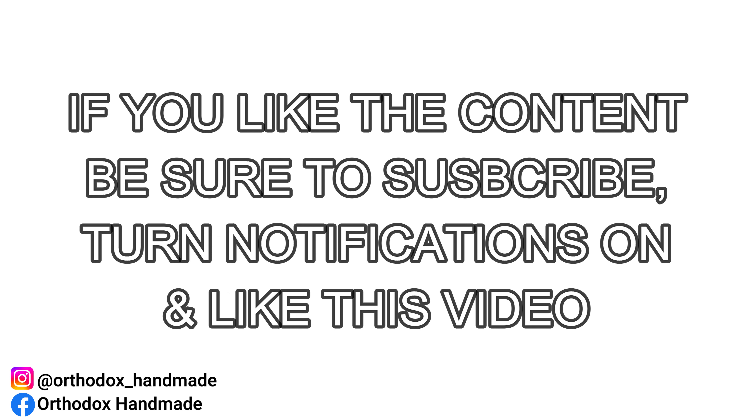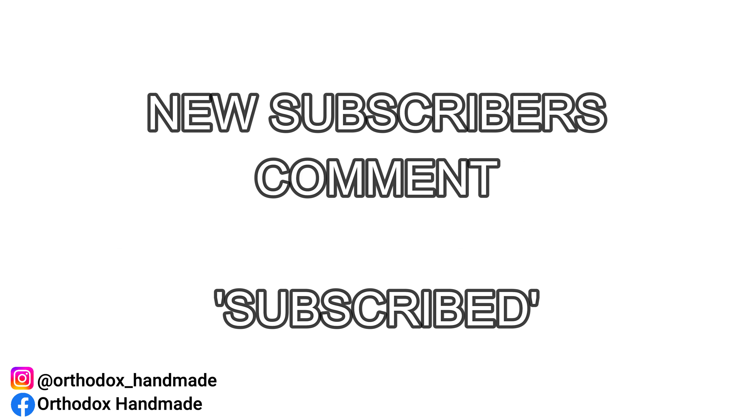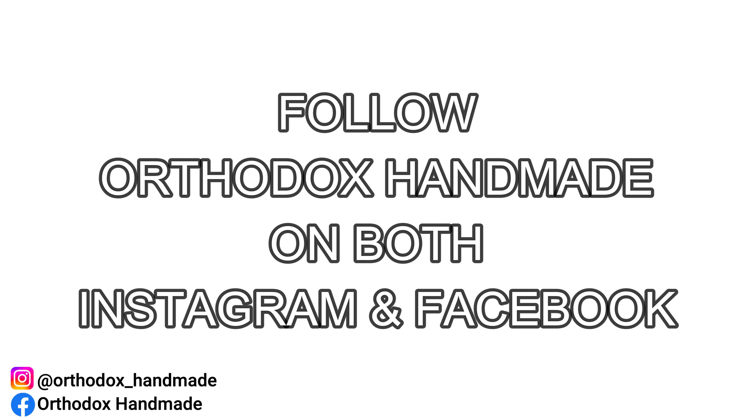Once again, if you like the content I'm creating, be sure to subscribe, hit the notifications bell, and give this video a thumbs up. Don't forget we do new subscriber shoutouts, so if you're a new subscriber, let me know in the comments section below by writing 'subscribe.' Remember to follow Orthodox Handmade on social media where you can see all the custom tools for prayer and new crystal icons that I handmake for the faithful all around the world. Should you be interested in having your very own prayer rope or crystal icons created, there are details in the description below, or you're welcome to personally liaise with me via direct message on Instagram and Facebook.